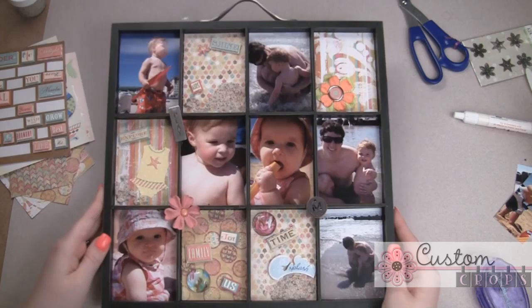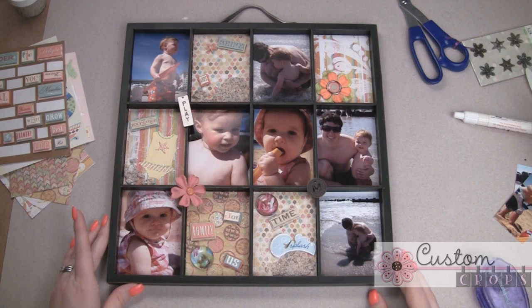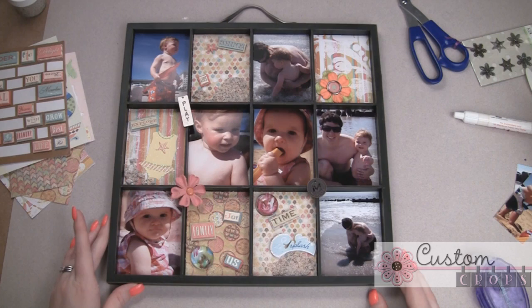I am very, very happy with how this turned out. Just very simple and very easy to do. It has some fun little sentiments and words, and it's ready for the summer season — ready to be changed out very easily just by pulling out the pictures carefully when it comes time for fall. I hope you enjoyed this video. You can always follow me at AboveRubyStudio.com. Thank you for watching me today at CustomCrops.com. Have a wonderful day, bye!